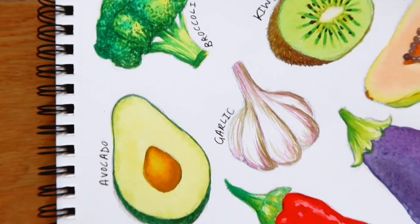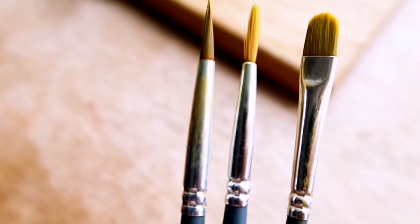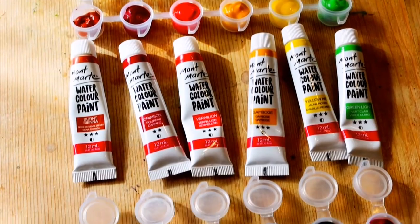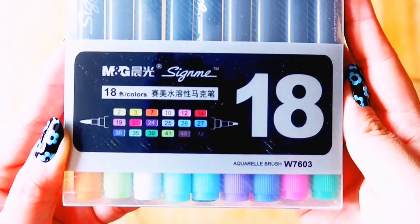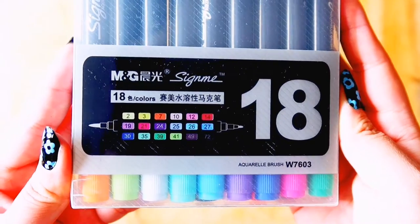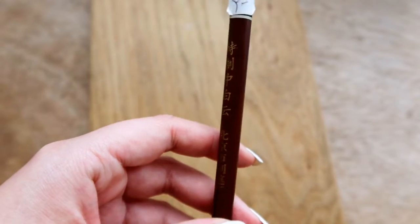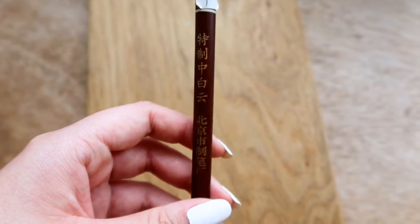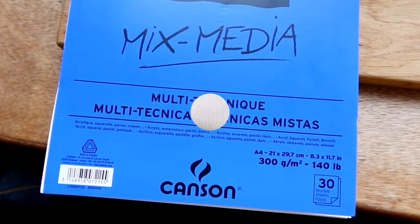Before starting the tutorial, I'm going to quickly go over the materials. I am using my Winsor & Newton watercolour brushes, my Mont Mart watercolour set, my Sign Me Aquarelle brush pens, my medium sized Chinese brush, and my Canson 300 GSM mixed media sketchbook.